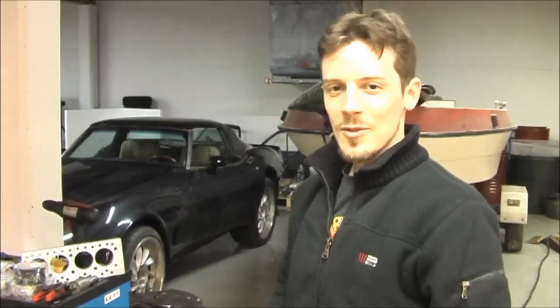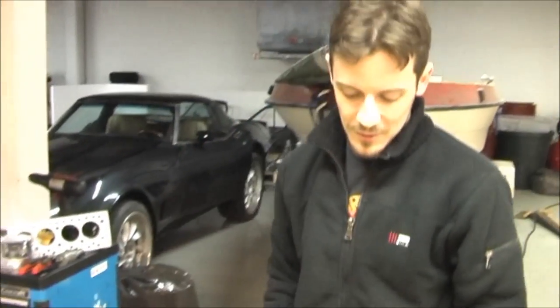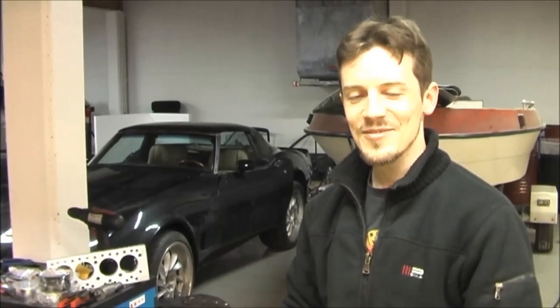Here at Elmer Racing we do quite a lot of custom billet parts: cylinder heads, custom trigger wheels, fuel rails, and even merge collectors. We've also done 3D printed intake manifolds, and quite a lot of vehicle dynamic simulation and CFD work. I'm Oscar, and in this video I'm going to talk about our design and manufacturing process for our 8-port billet mini head, which we think is going to produce around 130 horsepower on a 998cc engine.